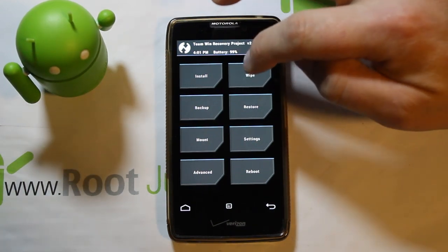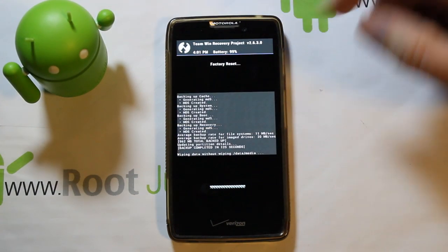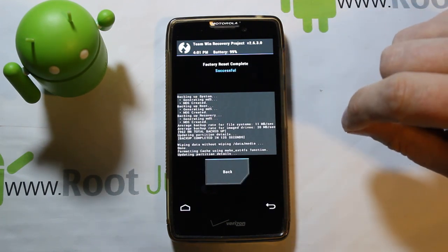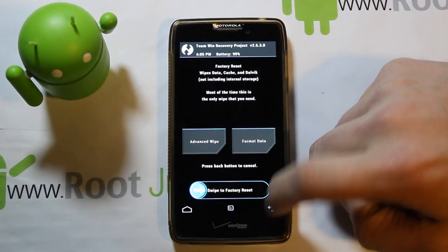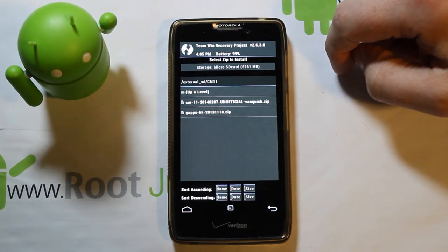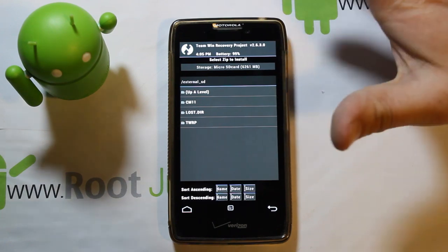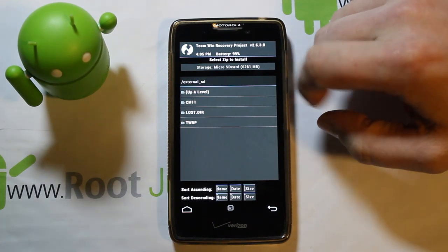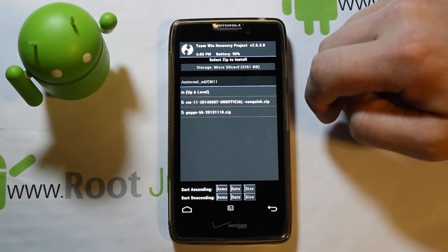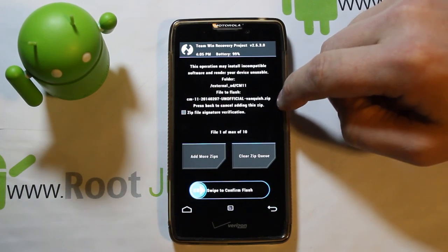Now go into Wipes and do a standard wipe — this wipes data, wipes cache, and wipes Dalvik cache. Go back, then go to Installs and find where your ROM is located. Mine is in the CM11 folder; yours might be in Downloads or wherever you copied it. It's a file browser so you can navigate around easily.